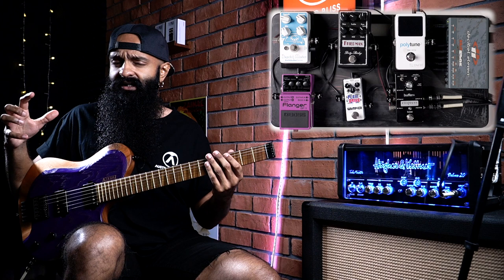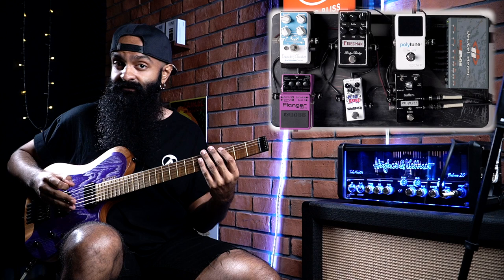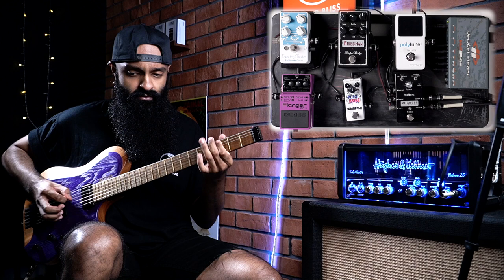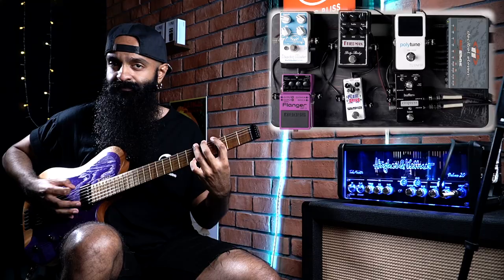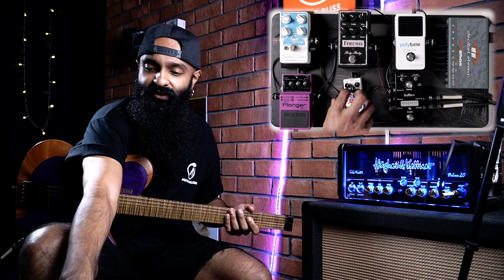I'm going to quickly show you the bass toggle switch and hear how that affects the low end. So this is on the left — basically 2x12. Now if I put it to the right... you can really hear it thicken up.